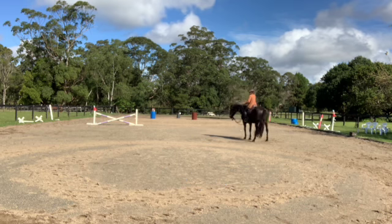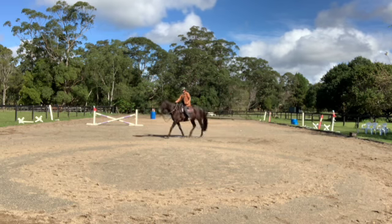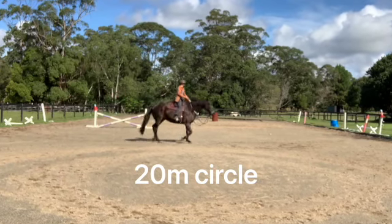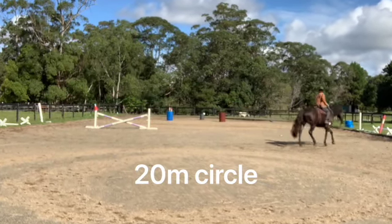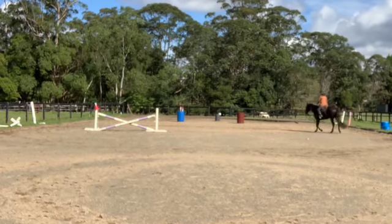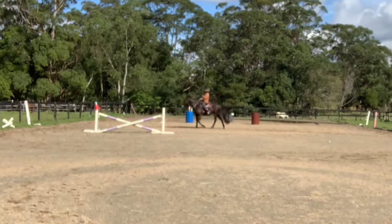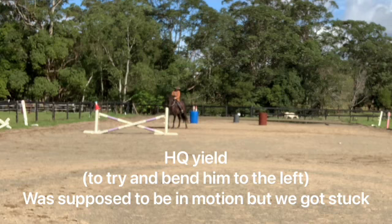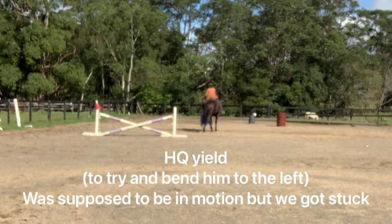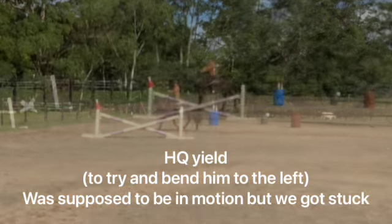He's actually doing it quite well, and then I trot because I felt like we were losing a bit of energy. Now I'm doing a 20 meter circle. He needs a lot of warm-up because he gets really tight — I'm not sure why — and then he blows. Some days he needs to blow like 50 times. So I try to disengage the hind quarters in motion because he looks to the right and is a bit tight bending to the left.